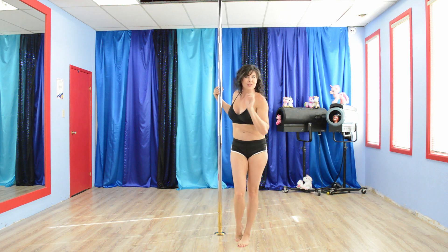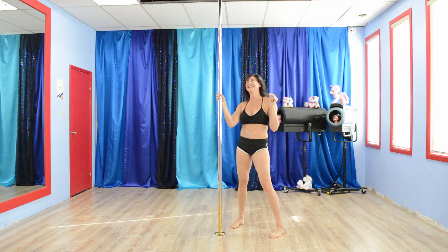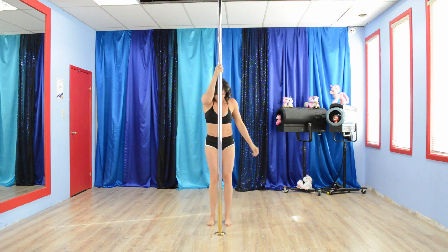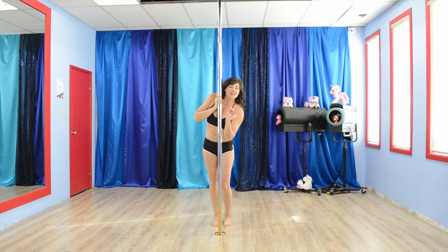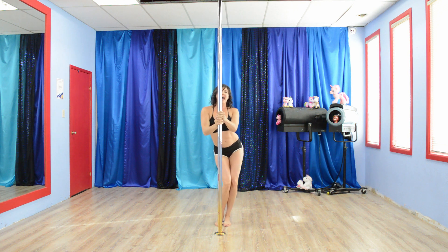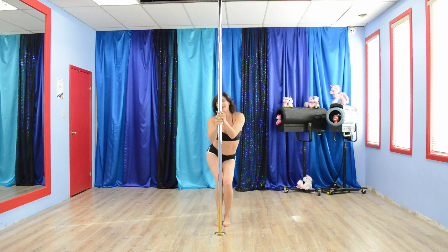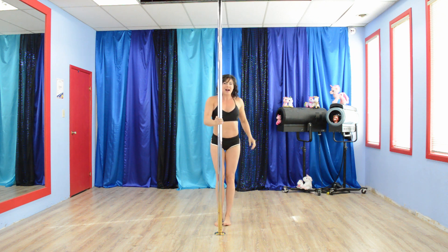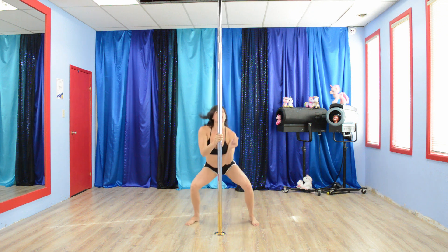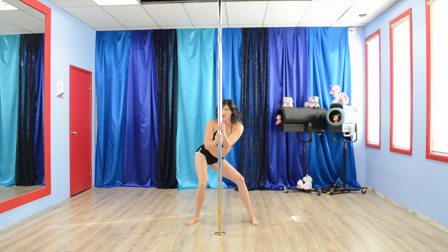Exercise number 2 is going to be squatted hip swings. You're going to face the pole. The first 30 seconds you're going to have feet together, hands on the pole for balance, and you're going to swing your hips. Make sure your hips are back so that you can really target your glutes. After 30 seconds, go wide and swing away.